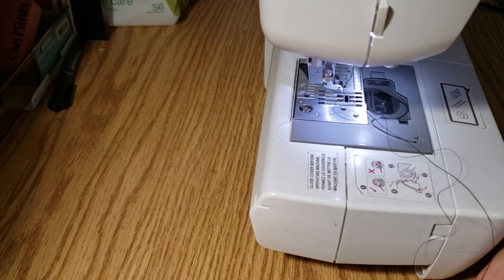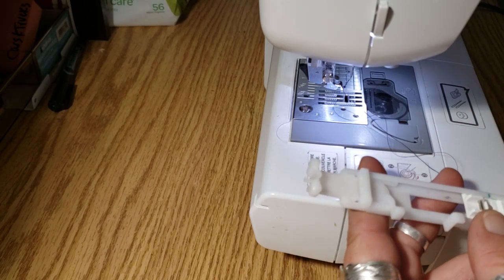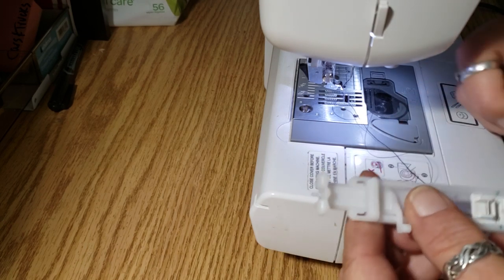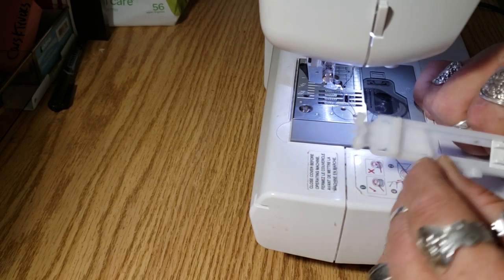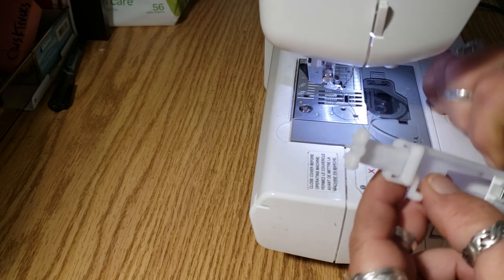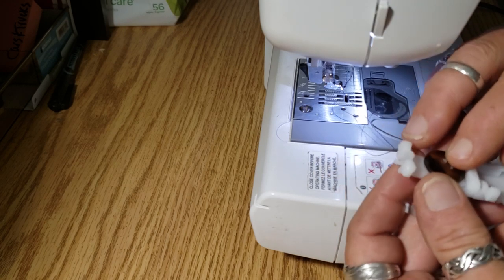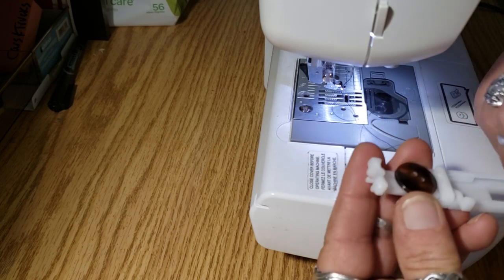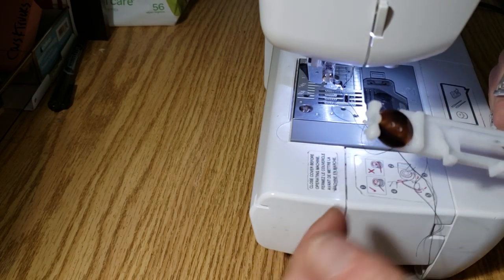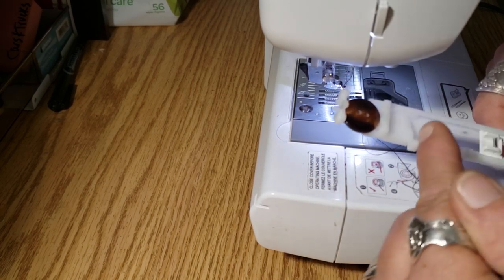One thing that's kind of cool about this is that you can determine the size of your buttonhole based on the actual button. There's a little slide right here at the end of the foot and it goes up to probably about an inch. To make sure that your buttonhole is the right size for your button, you just take the button, put it on there, close this up, and it locks the button in place. That's how it measures how far to go.